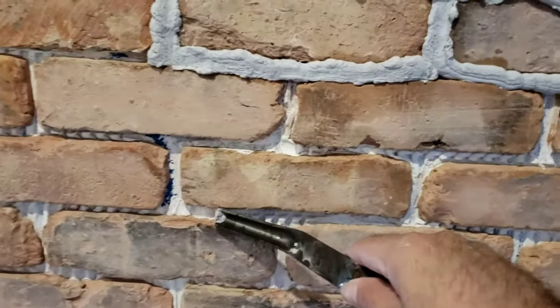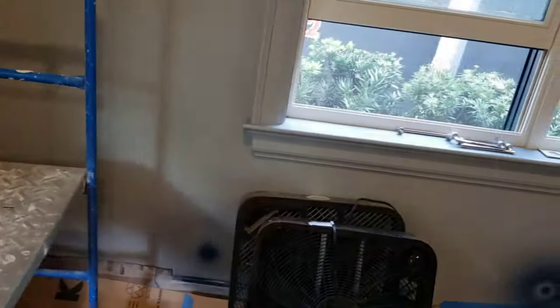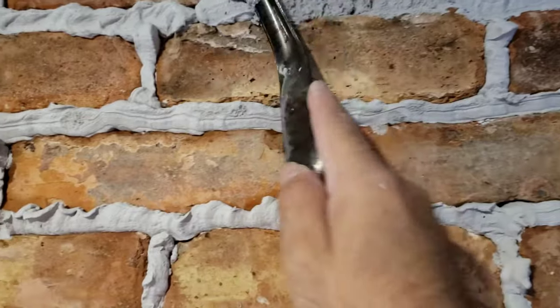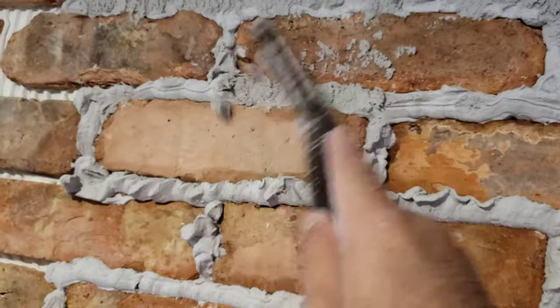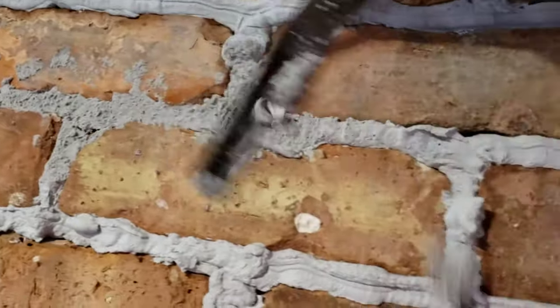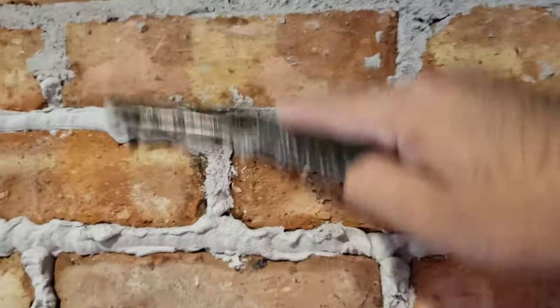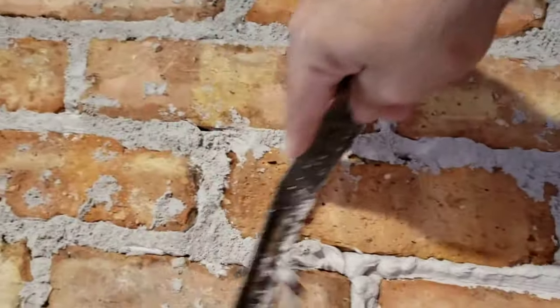You start from where you started and work your way along. For bricks that are more gauged this would be perfect, but since this one's not, what you want to do is use a margin trowel. Basically what you do is you start knocking it off like this — softly, take your time, work rapidly but consistently. Consistency is important — I've always said consistency is the key.